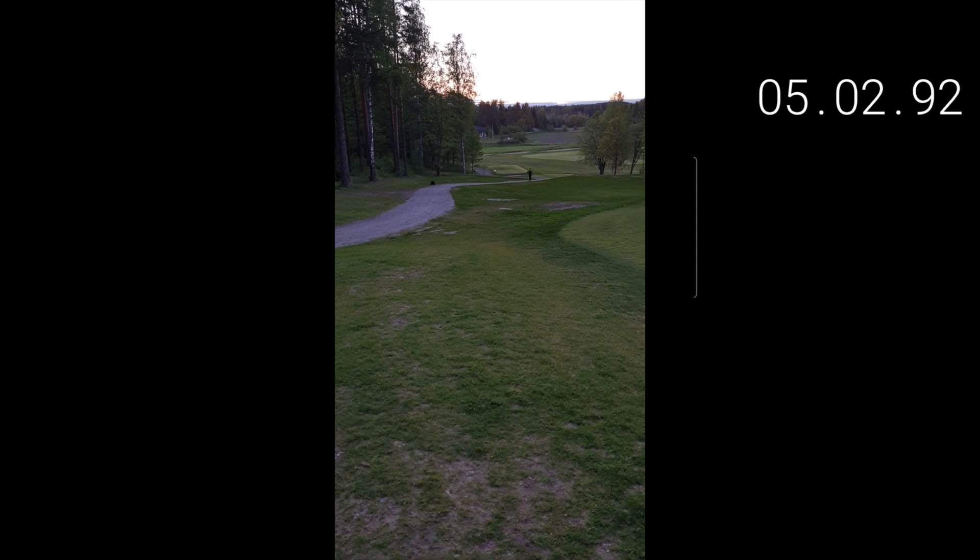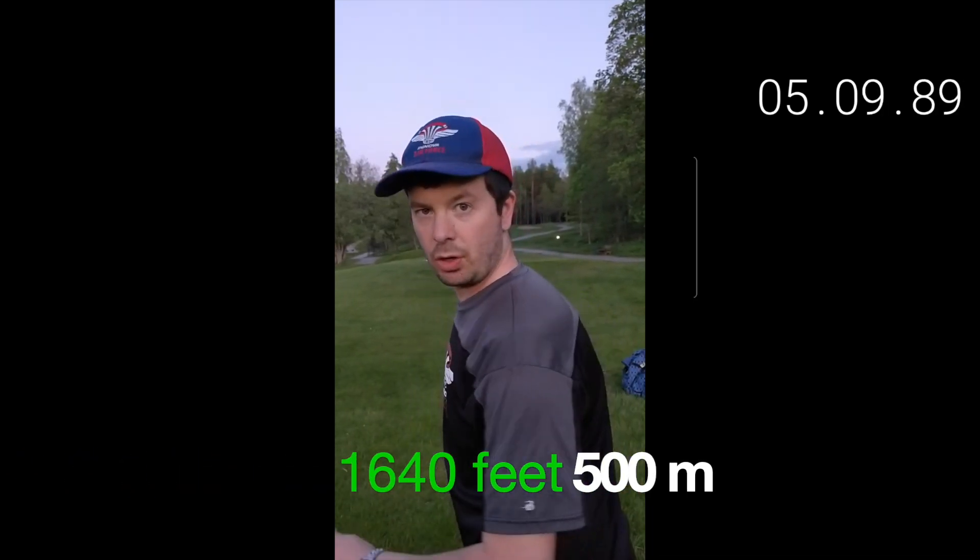Now it's greener. Let's go to 500 meters, which is a lot of feet. And then after 500 meters, let's go straight to one kilometer, which is even more feet. Now we're going to make an ace from 500 meters. Ready? Okay, let's go.